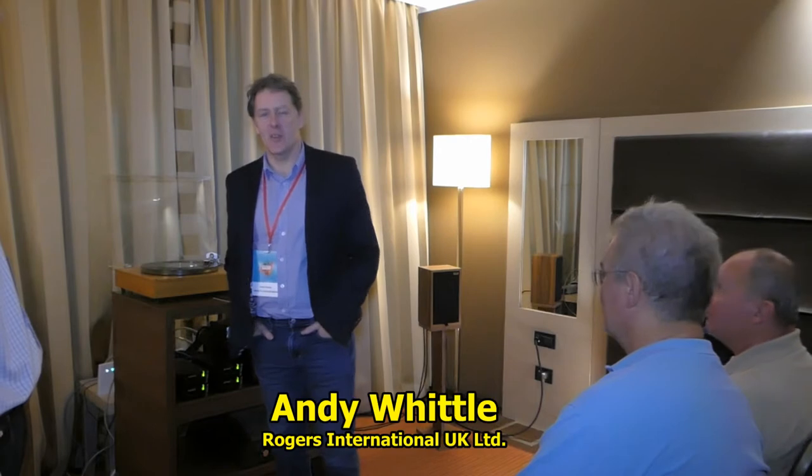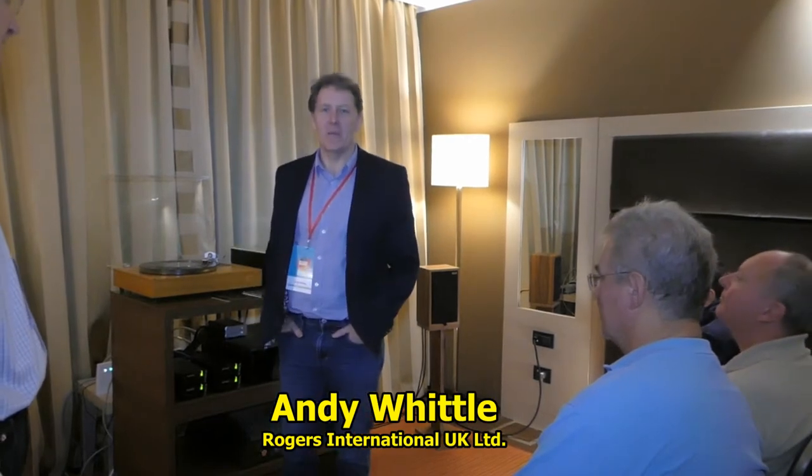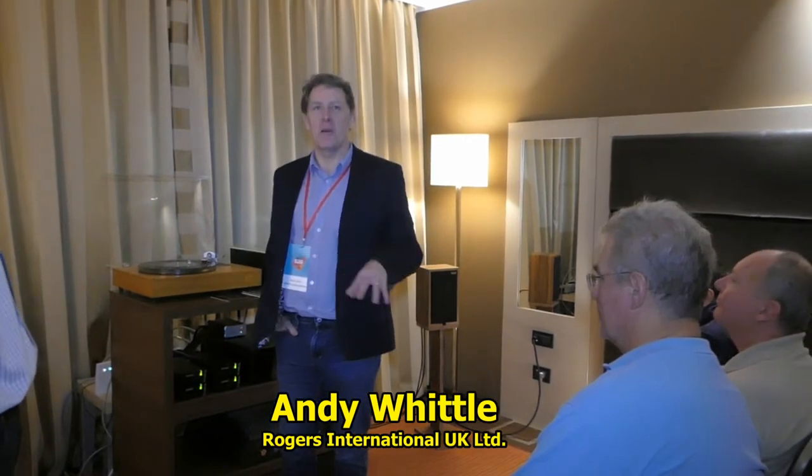Hello, good afternoon and welcome. Here we are in Serbia, the Belgrade Audio Show 2019.